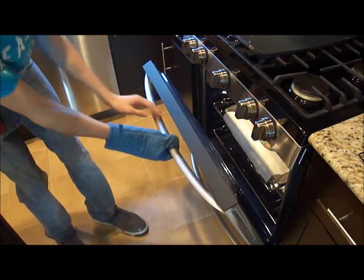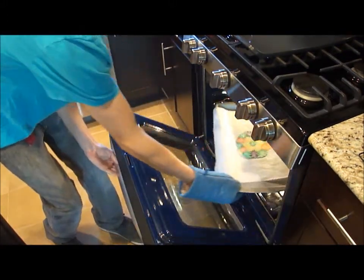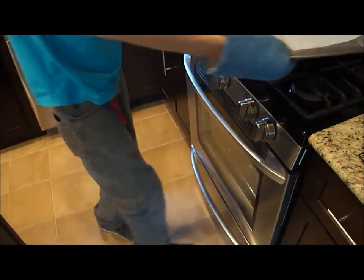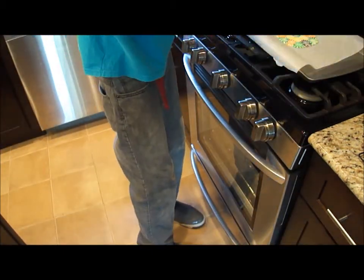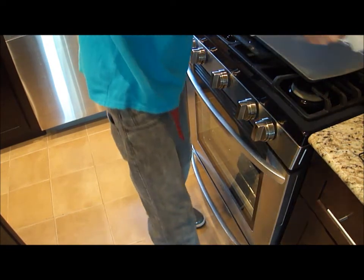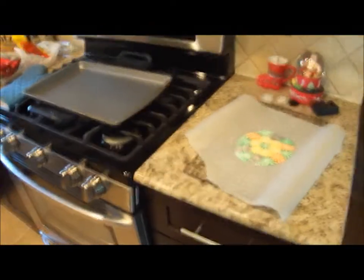After it has been seven minutes in the oven, I'm going to take it out and put it on the cooling rack. And that's what it will turn out as.